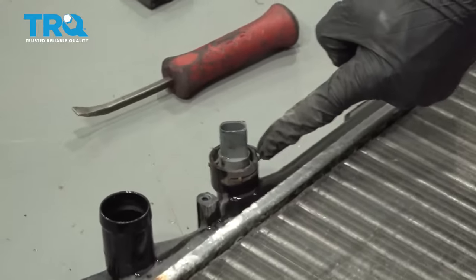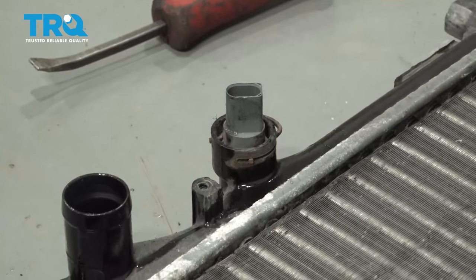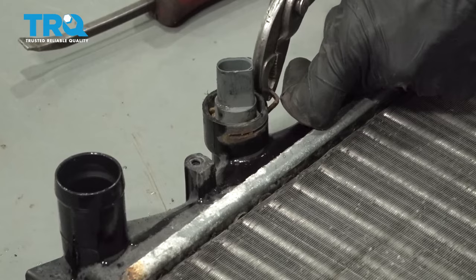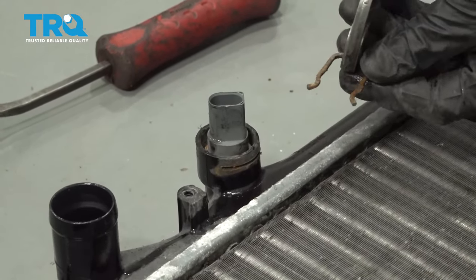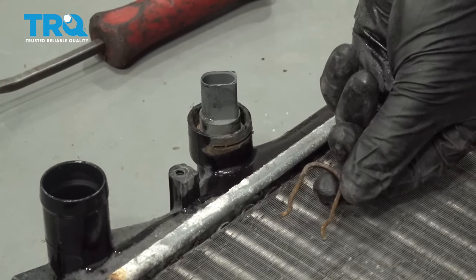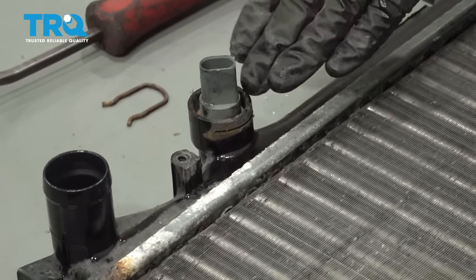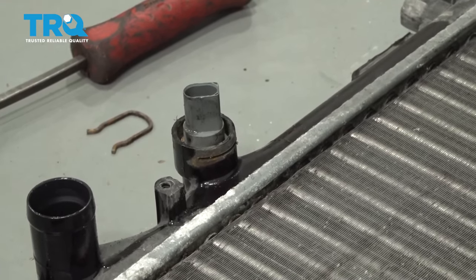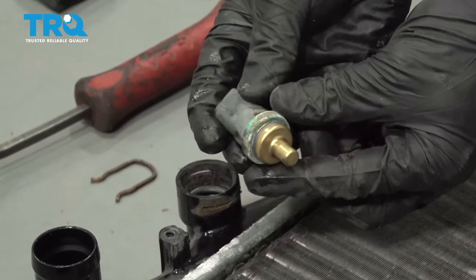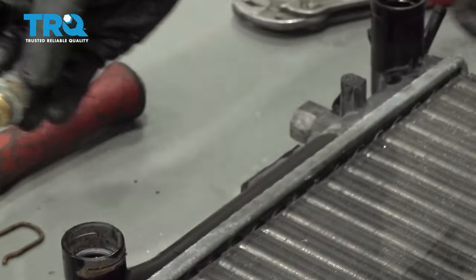Now let's move along to the coolant temp sensor. For this, you're gonna find a metallic clip that goes down from the top towards the bottom. We'll just use some pliers - carefully grab onto this and try to pull it out of position. Give that clip a quick inspection and set it aside. Now we can grab the sensor. You wanna be very careful not to damage it, because typically you are gonna reuse it. I'll just carefully grab onto it, give it a little wiggle, and pull it up and out. As always, we give everything a quick inspection and then set it aside.